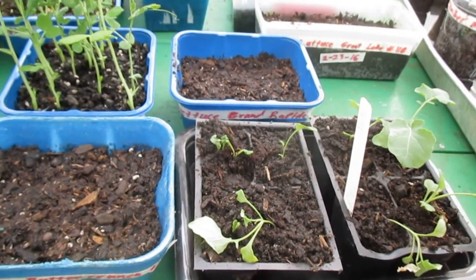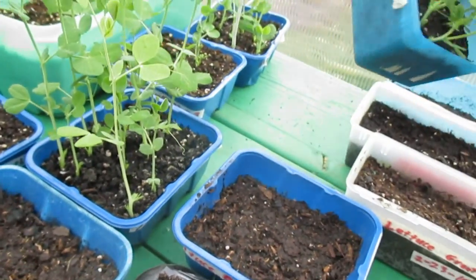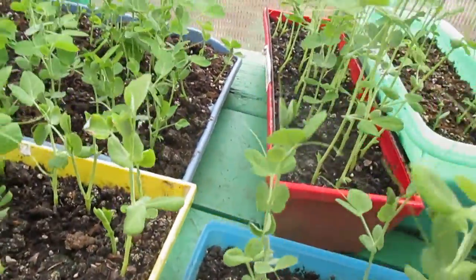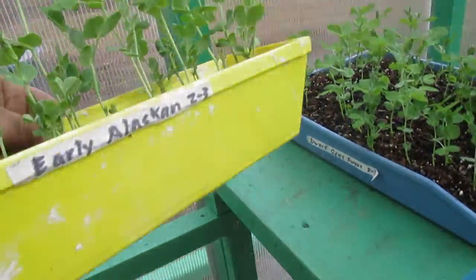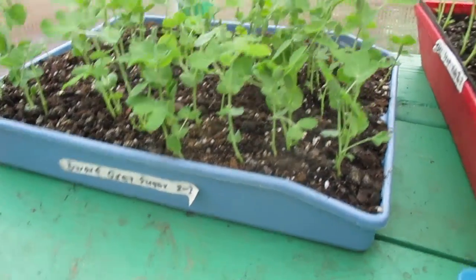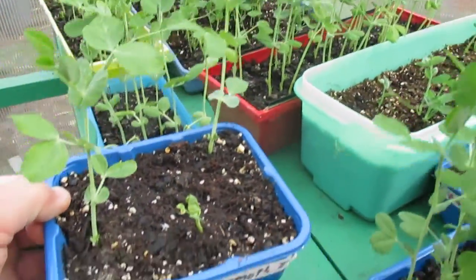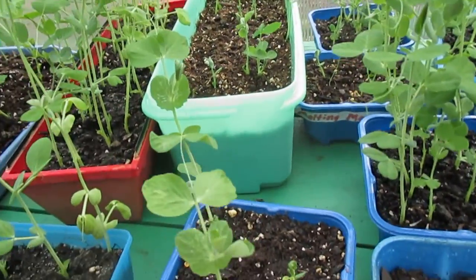You can see the peas here — different peas. I've got like three or four types. This is the Early Alaskan, planted on the third of February. Here the Sugar Snaps — these are the ones that have done the best. The Early Alaskan has done pretty good too. And then you can see the Dwarf Gray Sugar peas coming up in this container. The Mammoth peas are doing the worst — they're hardly coming up. The Melting Mammoth peas — maybe the seeds are old, or they just germinate slower; they're the longest to mature.